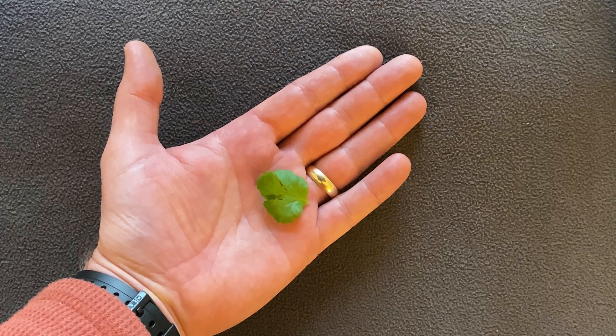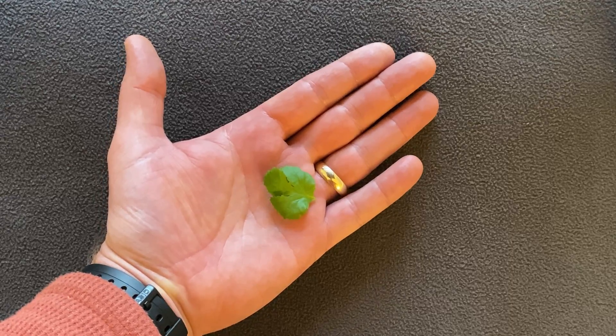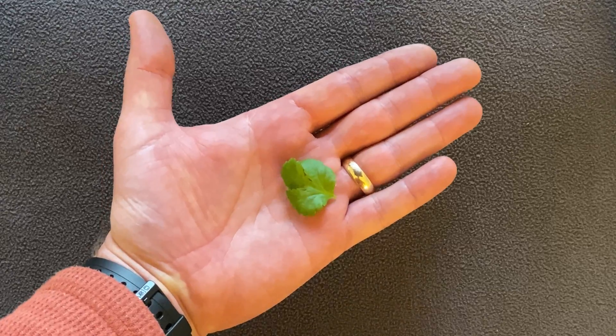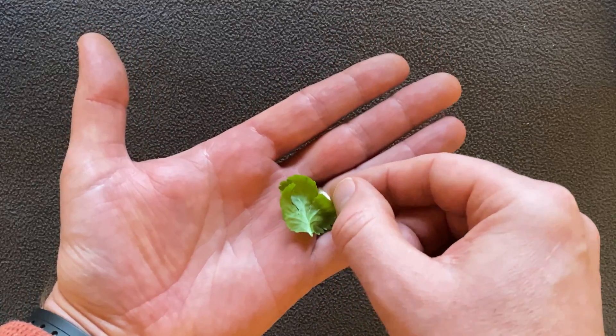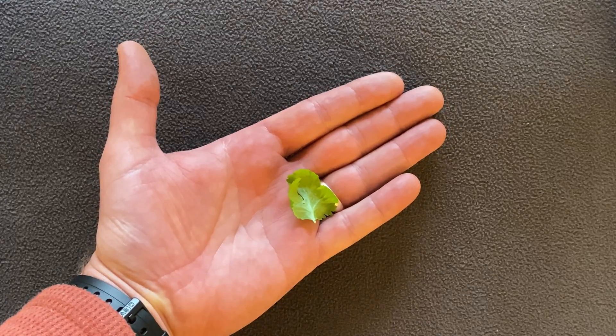Here we have a small coriander leaf. I'm going to put on a couple of test photos of this leaf using this microscope so you can see the rough size of the leaf, the underside of it as well, and then you will see what it looks like 200 times larger.